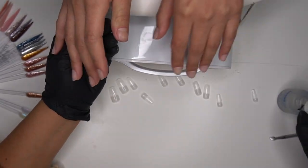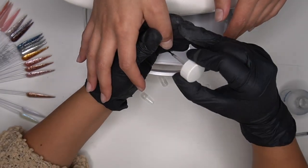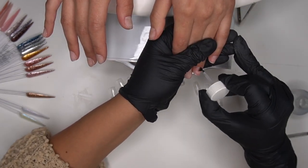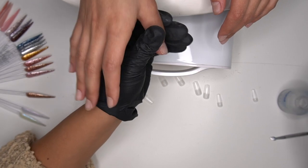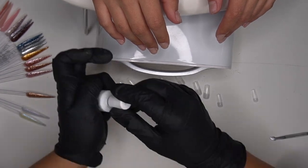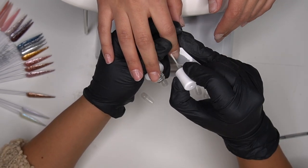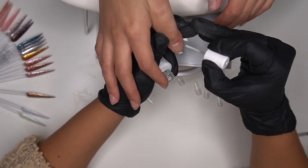My clients love these, and this client in particular really loves the natural tips. I'm going to go ahead and go in with my dehydrator to dehydrate these nails and make sure there are no oils or anything like that. I've been seeing a lot of people say they don't dehydrate, but personally I feel like dehydrating is a big thing when it comes to prep. This client goes around six to seven weeks with her nails, and they typically last a really long time if you get them professionally done and make sure they are done right.